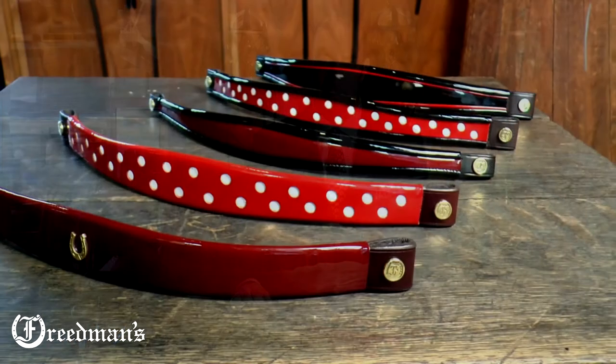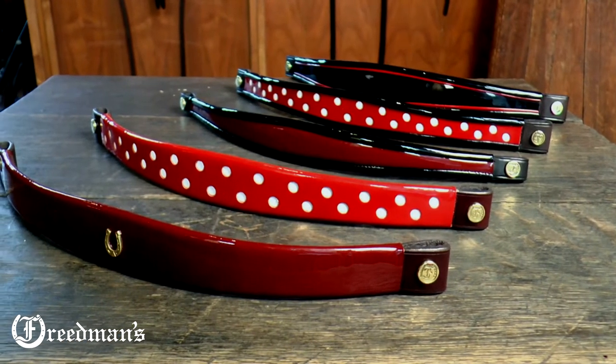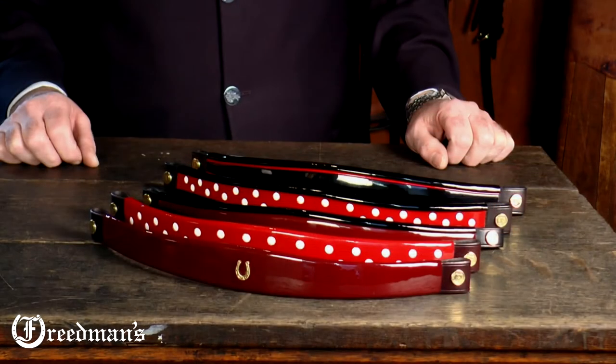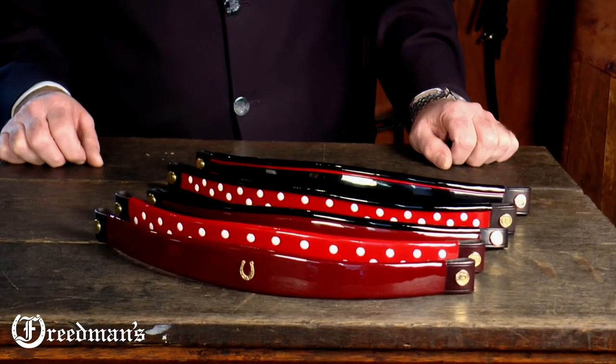Hi, I'm David from Freedman's and welcome to our workshop. Today I'd like to show you our trimmed brow bands. If you're looking for something a little bit different than a regular brow band, we offer many types of trims and a few different types of shapes and sizes.